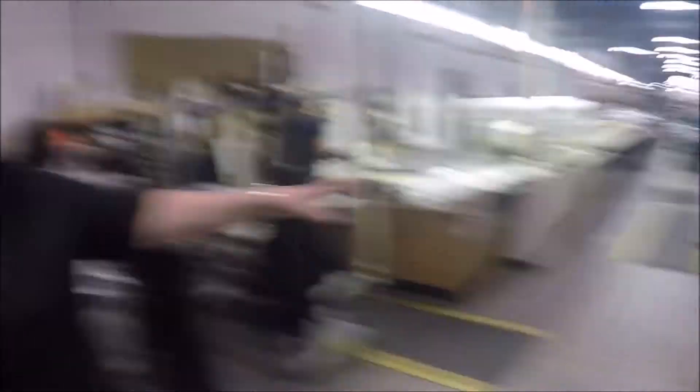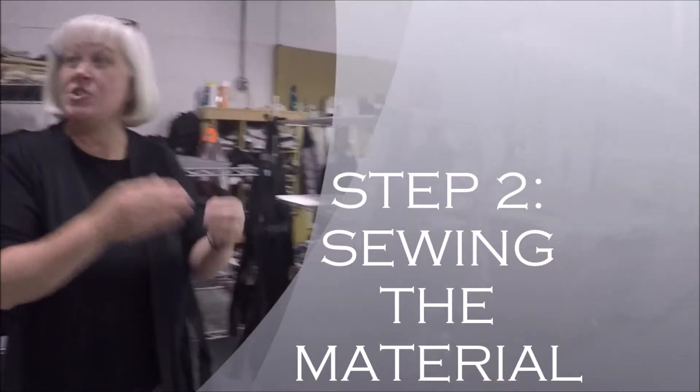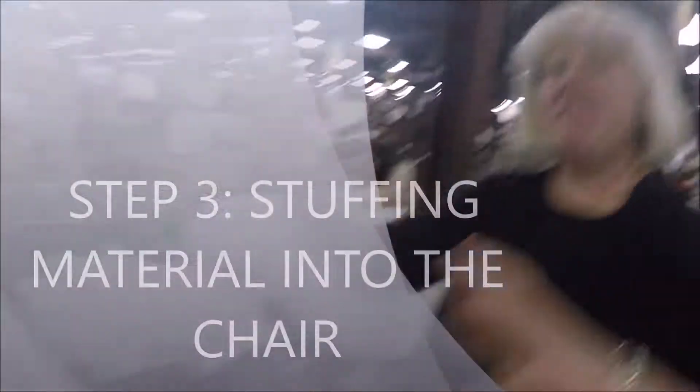This is our cutting machine. So this is where we're cutting the material into pieces so that our sewers can sew the materials together to make either a seat, a back, or a set of arms.